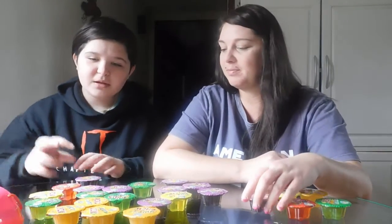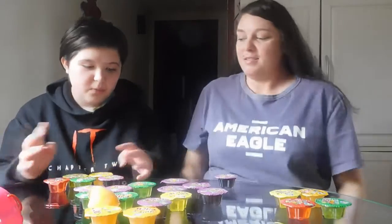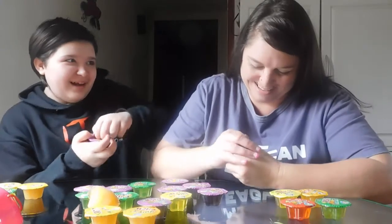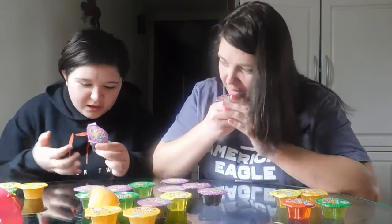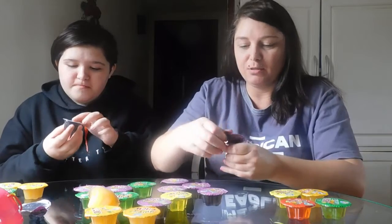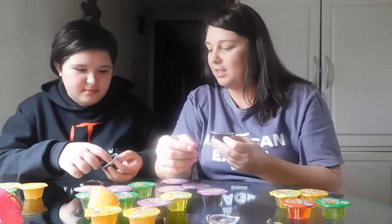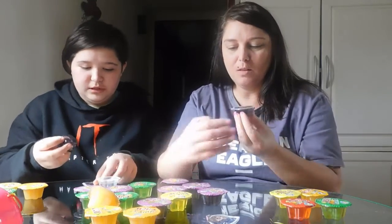Okay, which one do you want to do first? What are you going to do first? Purple? That's mine. So we're going to open it — oh, be careful, this juice when you open it. Oh, be careful, see? Ah, careful — the juice! That smells good. See, man, we needed a spoon. You need a spoon. We just ate it off the wrapper.